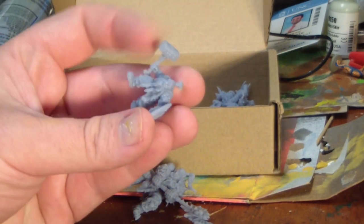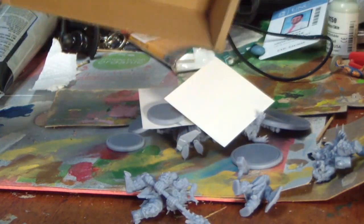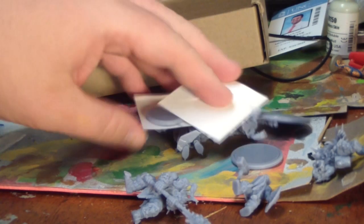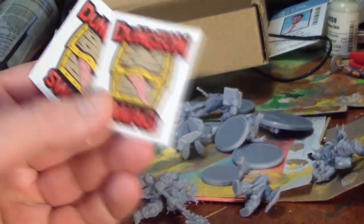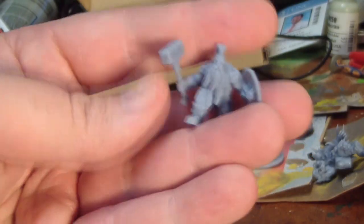Dungeon Swag miniatures is a subscription service that mails you seven very nicely detailed 3D printed miniatures for $15.99 per month. That makes them about $2.30 a piece, and I think that price also includes the shipping.